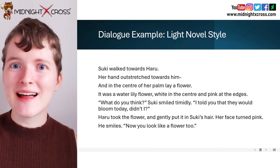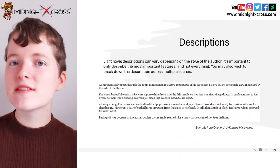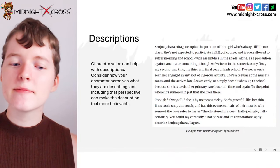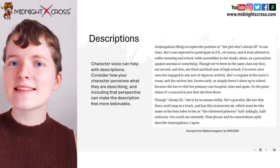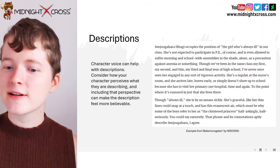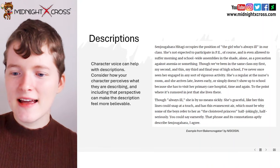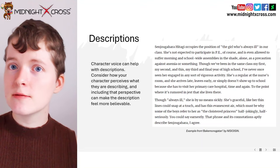So now let's look at descriptions. Light novel descriptions can vary depending on the style of the author. It's important to only describe the most important features and not everything. You may wish to break down the description across multiple scenes. Character voices can help with descriptions — consider how your character perceives what they are describing, as including that perspective can make the description feel more believable. In the beginning of Bakemonogatari, the character really shows their own perspective and thoughts about what is happening, as seen in lines like 'She's not expected to participate in PE, of course' and 'is even allowed to suffer morning and school-wide assemblies in the shade alone as a precaution against anemia or something.' You can really see the character's personality pushed into those lines.